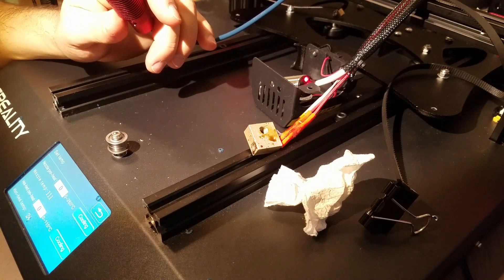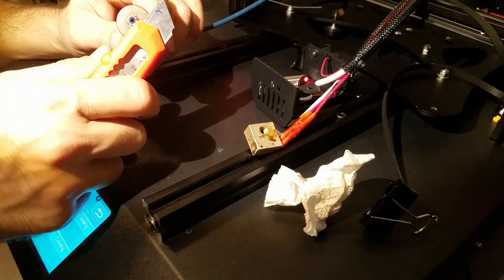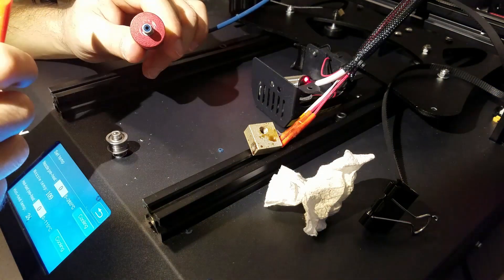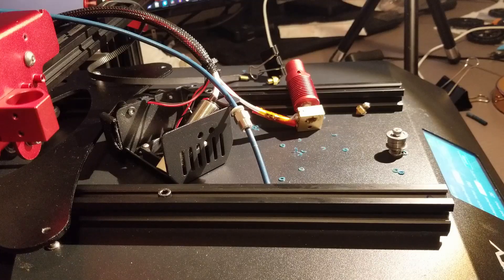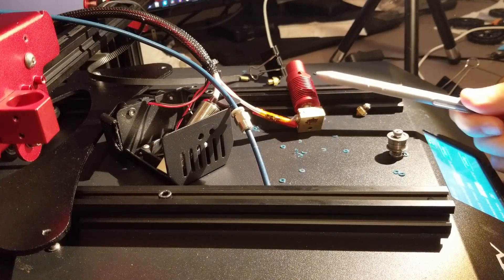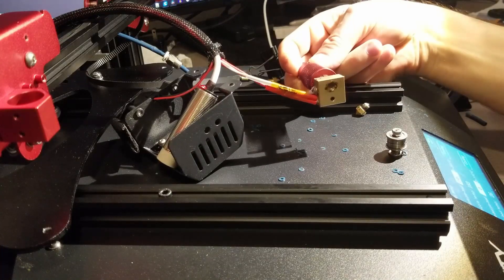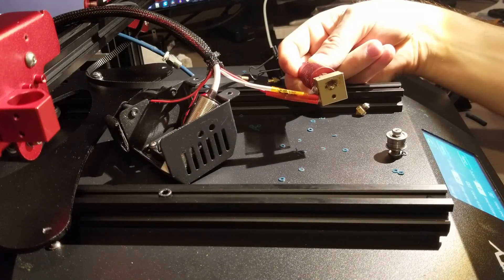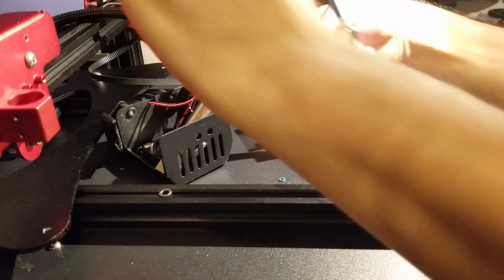Cutting the bowden tube perfectly perpendicular is a complicated task. The best way is to slide in a regular heat break throat and cut it with a box cutter, or use a 3D printed jig that grips the bowden tube firmly for a flush cut. There is also a hidden problem that may drive you mad: when the heat break throat connecting the heat sink and heat block is not properly tightened, it seems tight when cold because of oozed cold filament, but as it heats up it becomes just loose enough to cause print failures.